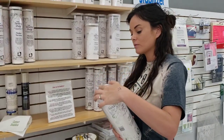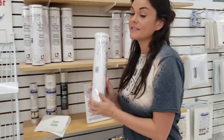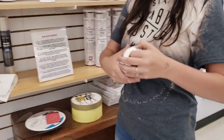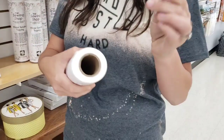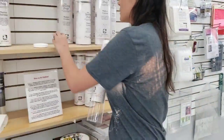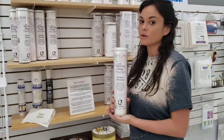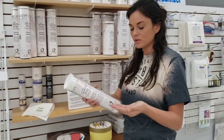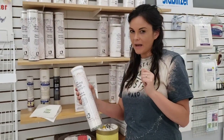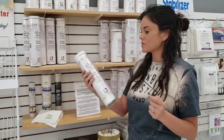Next, another one that you will use a lot would be tear away. Tear away is used on things like towels and blankets. It is crispy and it tears very easy — it's kind of like paper, it's not soft. This is perfect for towels or blankets. You will hoop your tear away with your towel, and when you're done you can just tear it off the back.